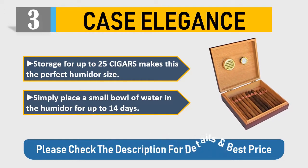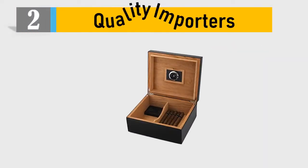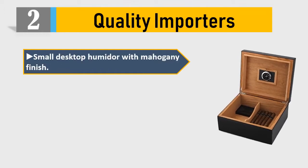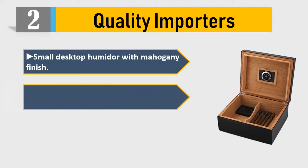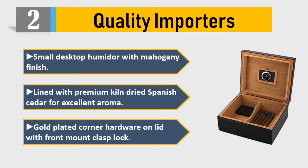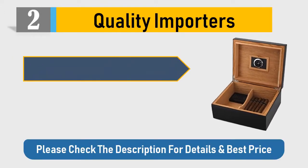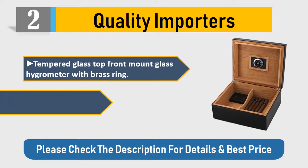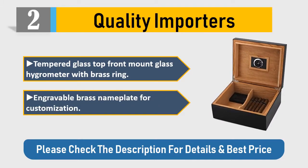Please check the description for details and best price. Number 2: Quality Importers small desktop humidor with mahogany finish, lined with premium kiln-dried Spanish cedar for excellent aroma. Gold-plated corner hardware on lid with front-mount glass block. Tempered glass top, front-mount glass hygrometer with brass ring, and engraveable brass nameplate for customization.